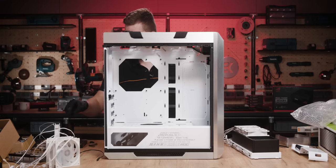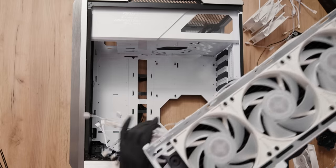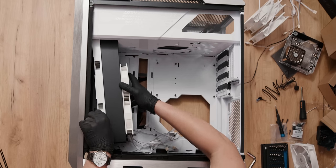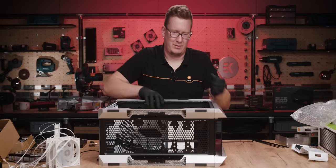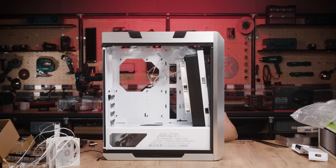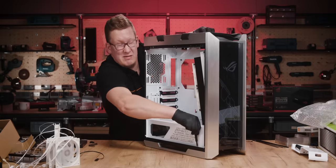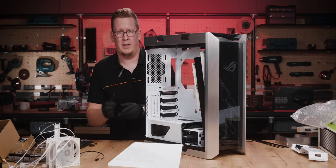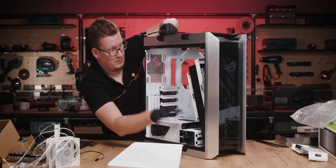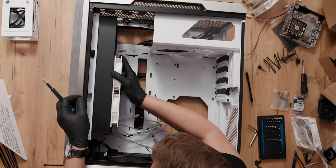We'll put that GPU support back later because it's a cool feature of this case. Let's try to get this bad boy in there — the brochure says it supports fat radiators. We need to check what's going on at the other side — there's a hard drive cage which we have to remove. This is why you need the iFixit kit telescopic screwdriver. Hard drive cage goes out, radiator rail goes in, thumb screws.